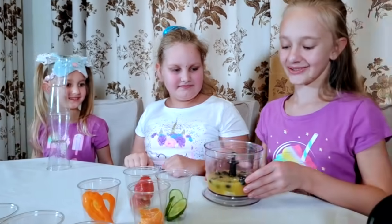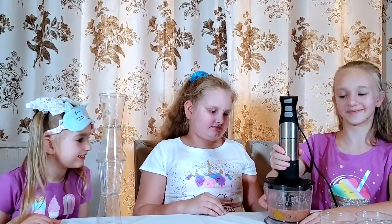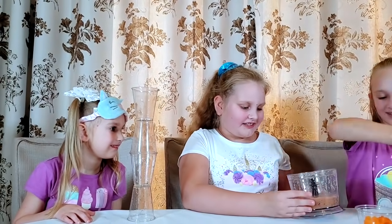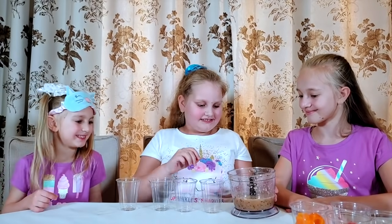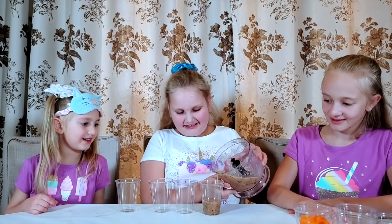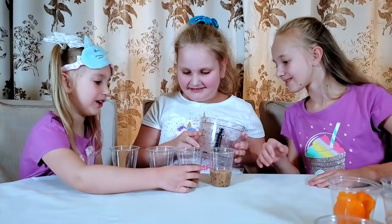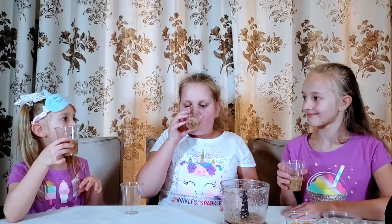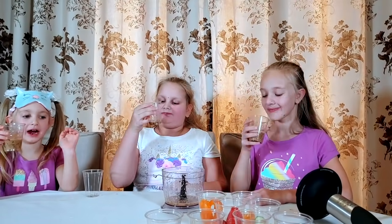We can mix it up now. It's a very strange color. I like it. I don't like the color, but I'm pretty sure I'll like the taste. Pour it in. I want the middle one because I can see there is mango. It's very good. It's amazing. Probably the best one. Definitely the best one. I totally agree — it's very nice.